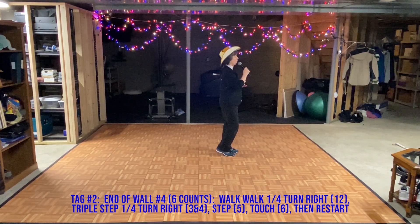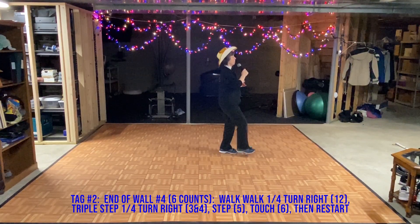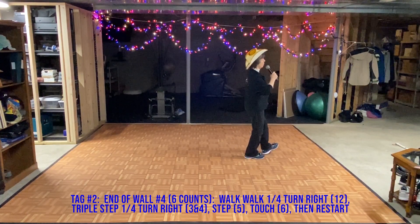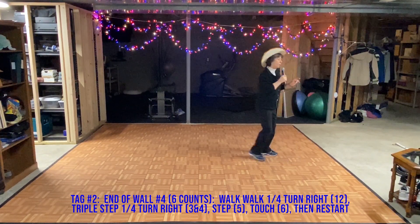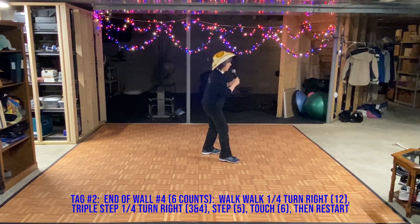Wall four, ready, and heel, hook, heel, flick, triple step. Heel, hook, heel, flick, triple step. Rock forward at an angle, and triple, and an angle. Rock back at an angle, and triple step.